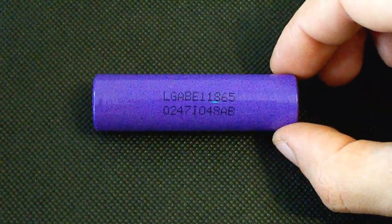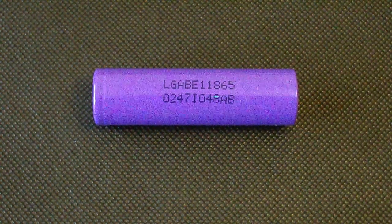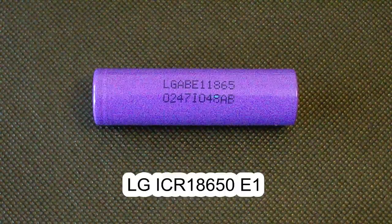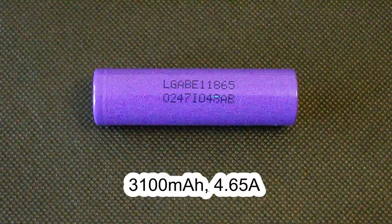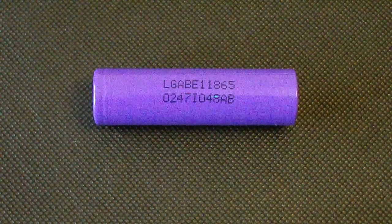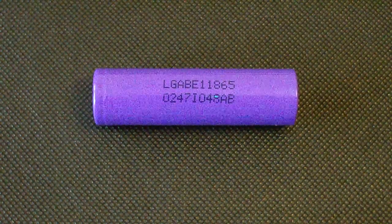I've already tested a 4.45 volt Sanyo UR18650ZTA cell, and today I'm going to show you another high voltage cell with very close specifications: the LG E1. It's a 4100 mAh rated low drain cell supporting a 4.65 amp maximum discharge rate. I'm going to test it at both 4.2 and 4.45 volts and compare the results.